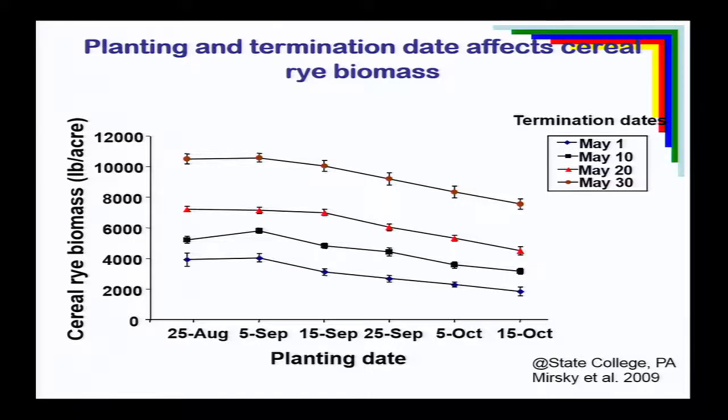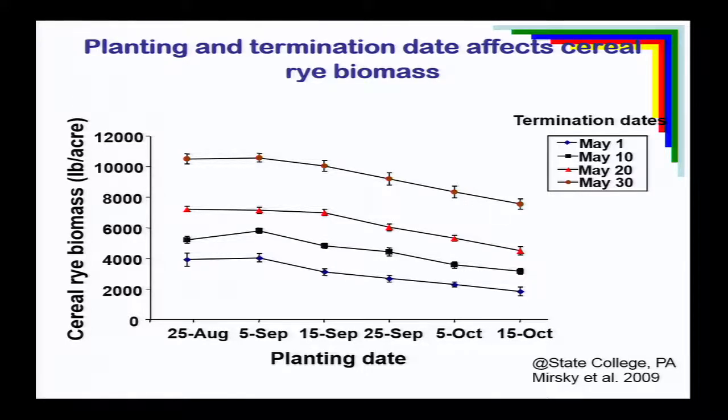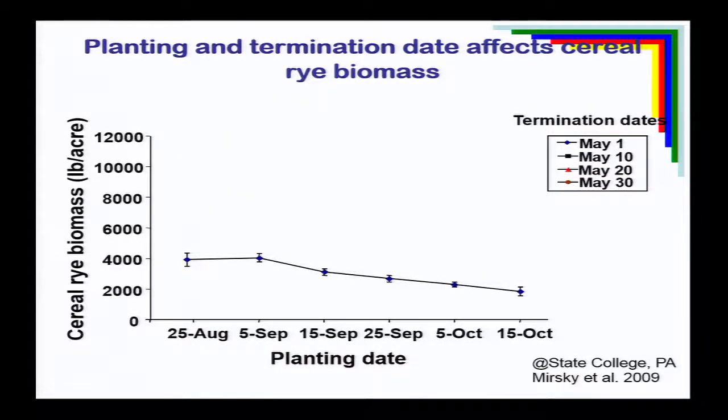What often doesn't get talked about is how you can compensate for later planting dates by delaying the termination date. This work from Penn State with Stephen Mirsky looked at different planting dates from August 25th to October 15th, and termination dates from May 1st to May 30th. With early termination on May 1st, there was a clear trend of less biomass with later planting dates. But comparing to termination on May 30th, just delaying termination by 20 days produced significantly more overall biomass.